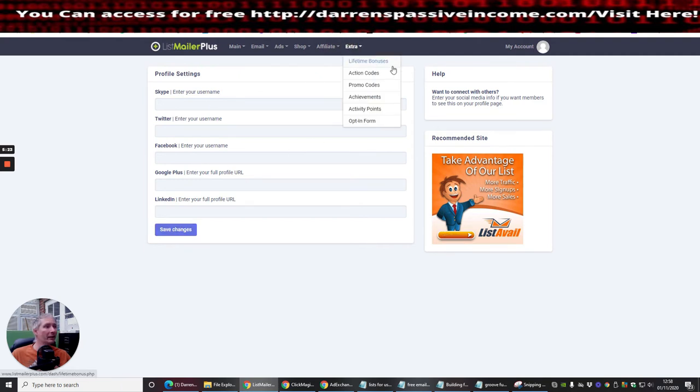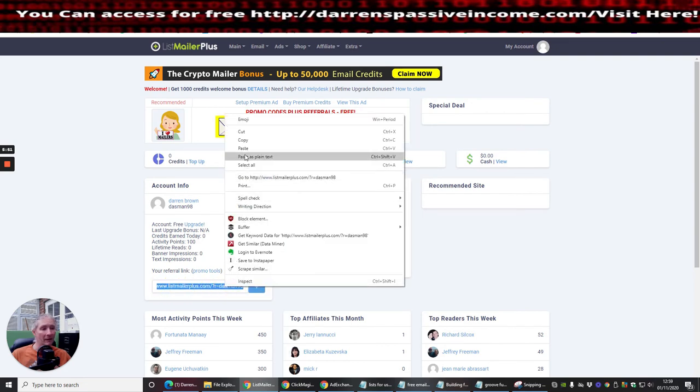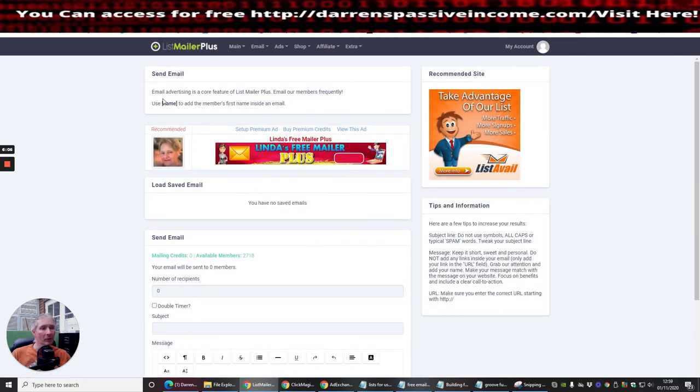In the profile settings you can link LinkedIn, Google Plus, Facebook, Twitter, and Skype, then click Save Changes. There are also extras that will prompt you for bonuses, which will really help when building the back end of your super list. The account currently shows as free — as I mentioned, it'll take 24 to 48 hours to update to lifetime.